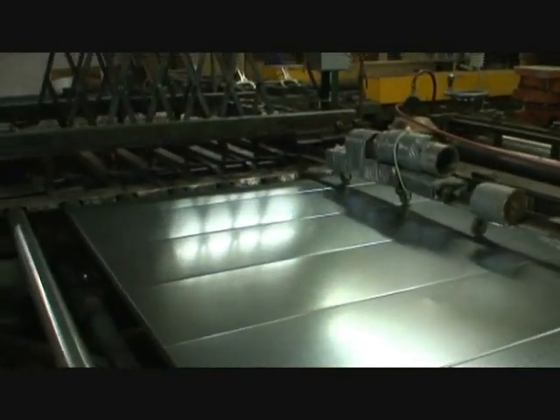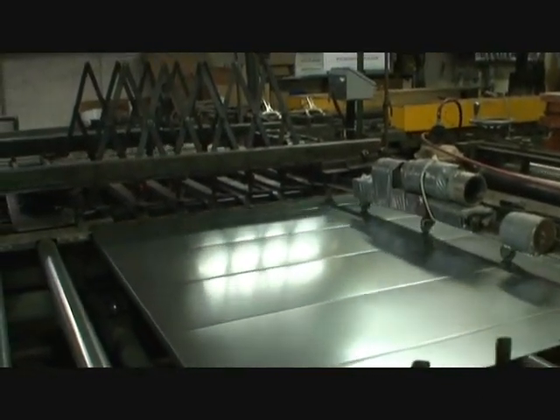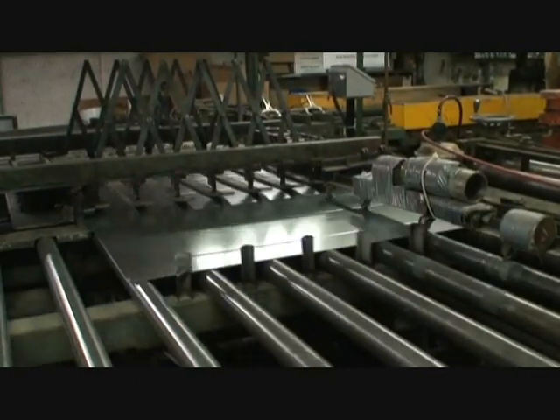The AMS system monitors the material throughout the machine along the transfer tables and into the edge bending machines.